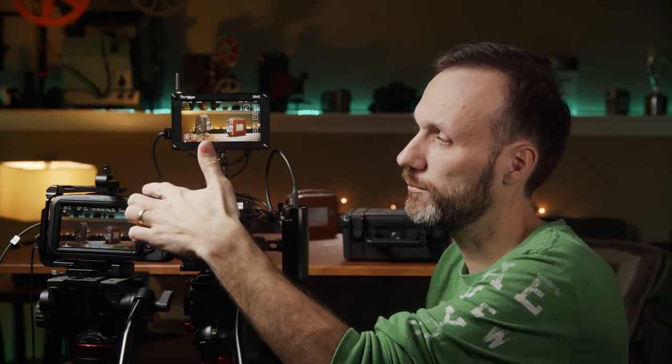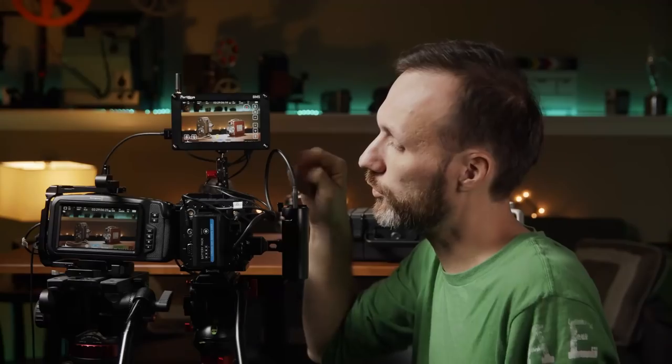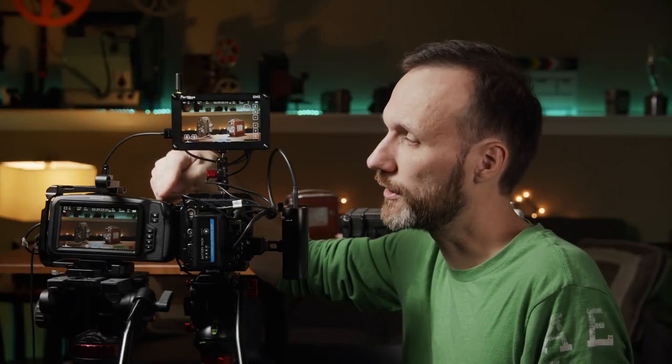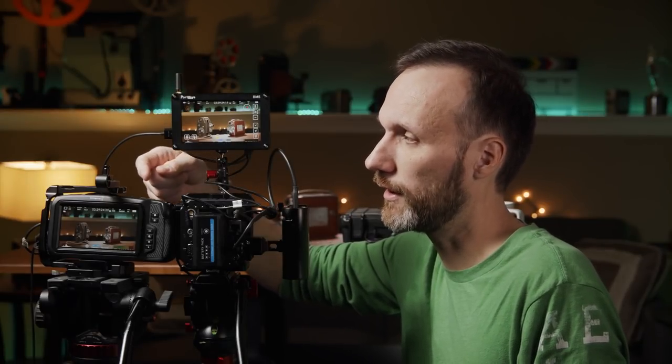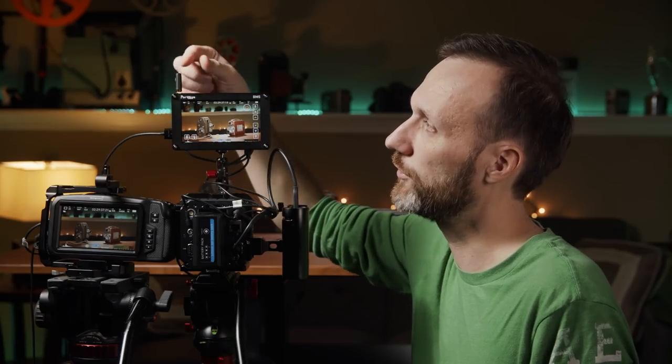Now I'll show you how to use this with the Pocket 4K or 6K. To connect and control the ZCam and many other cameras you use a camera control cable. But the Pocket 4K and 6K don't have a camera control plug-in — they can only be controlled via Bluetooth. The cool thing Portkeys came up with is this little Bluetooth module that attaches to the back like a small antenna.